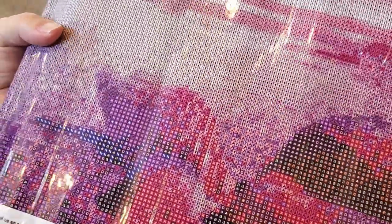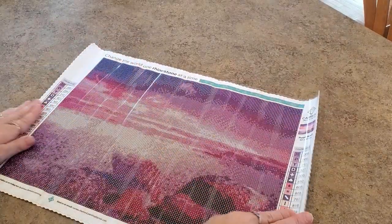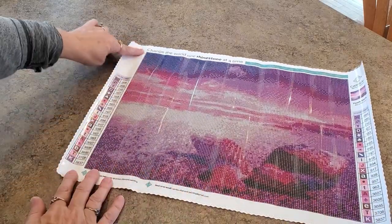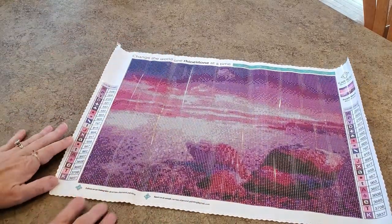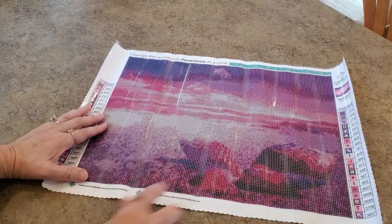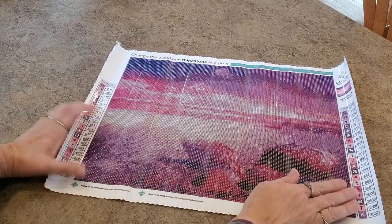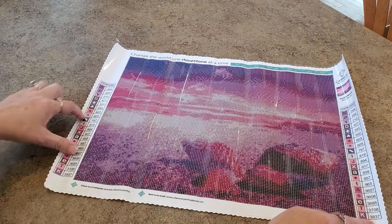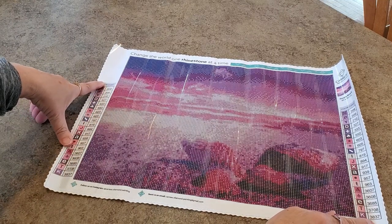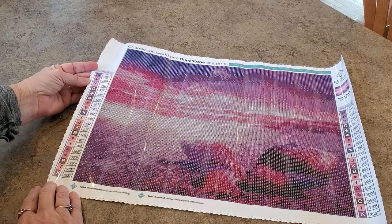We have some symbols with dark lettering, which I like. Let's lay it out. There is a legend on both sides, and it says 'Change the world one rhinestone at a time' at the top. Look at that — that's quite beautiful, quite pretty! It'll be interesting to see how the shells turn out. The legends are big and easy to read.